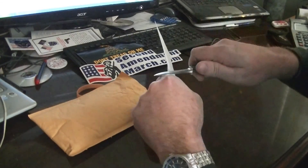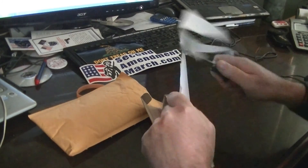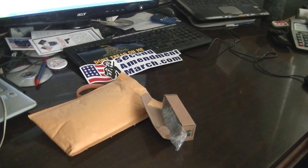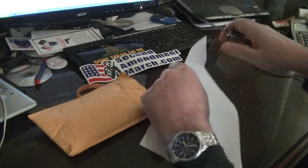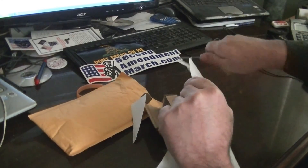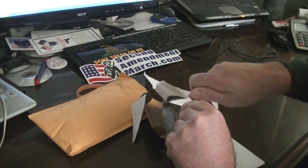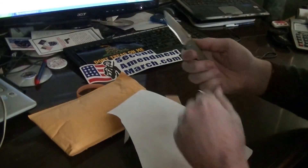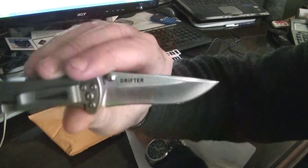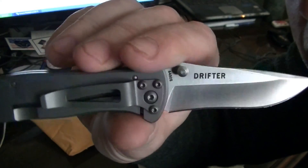What is it? Oh, that's not too good. Yeah, sure. So anyway, that's the Drifter knife — you can see that.